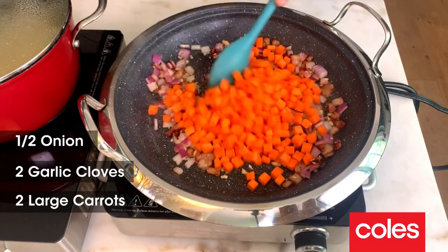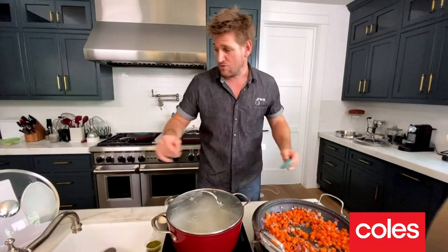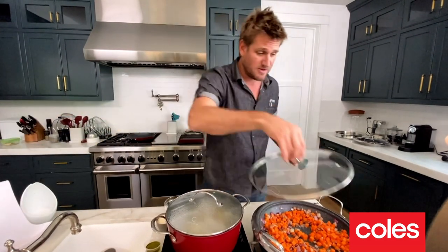Carrots go in next. That's going to go for about two minutes. You can do it with the lid on or the lid off. I'm going to go ahead and drop my lid back on.